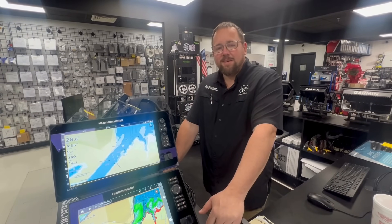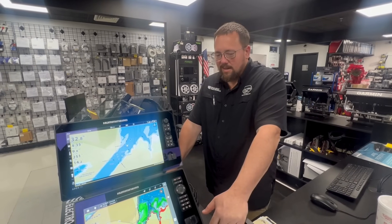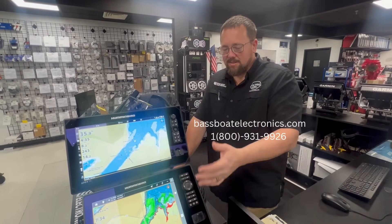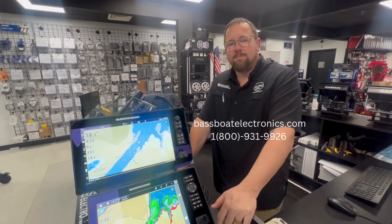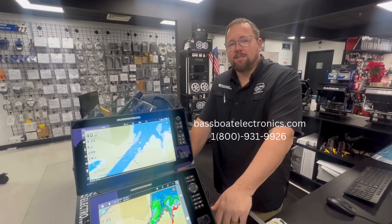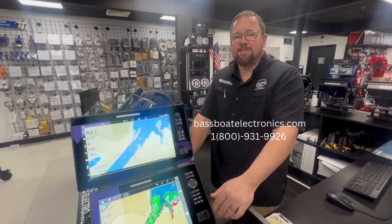As always, we thank you for watching our videos and calling us — we love the support. If you have any questions, or if you have something you want us to look into on either unit, just reach out to us. Our contact form is on the website, BassBoatElectronics.com, or you can call us at 1-800-931-9926. See you on the water.